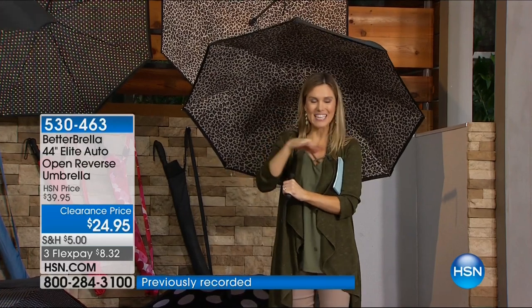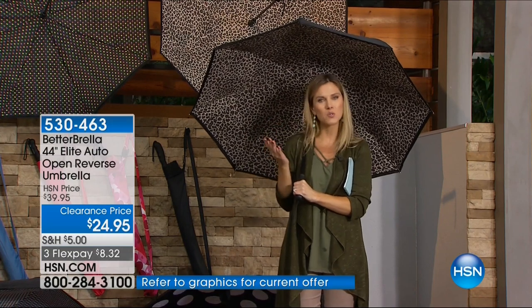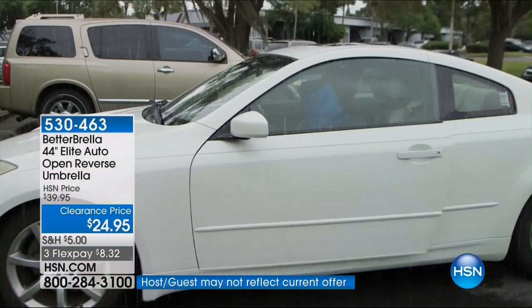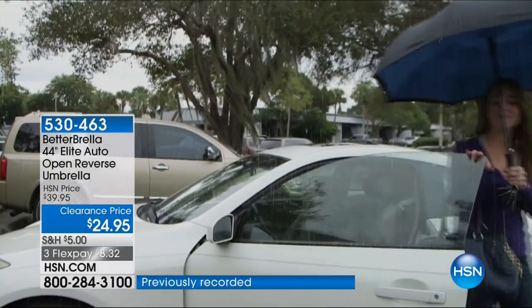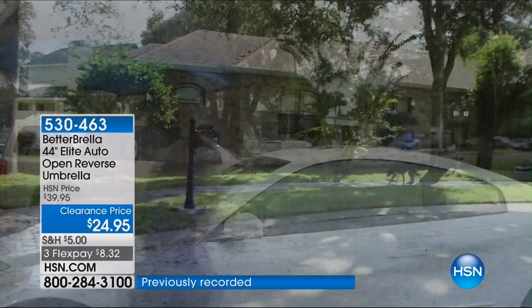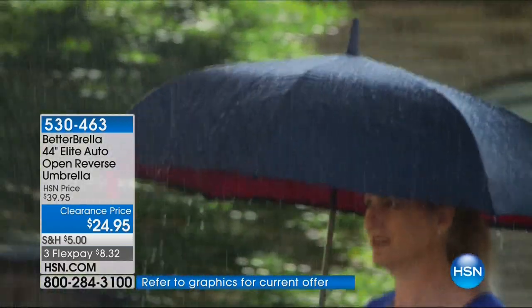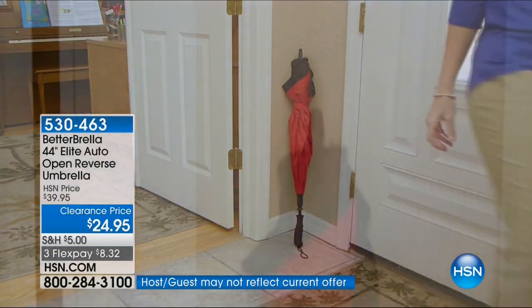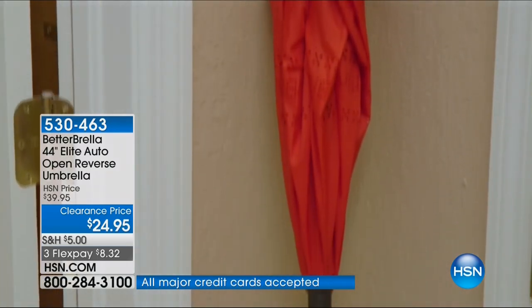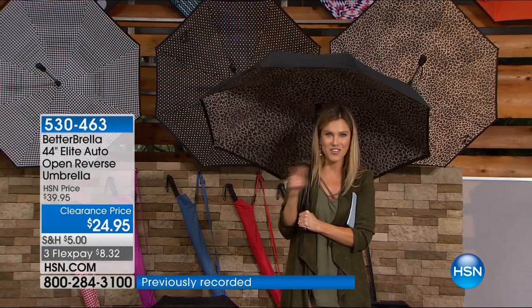What's important to know today is it's on clearance — we've taken $15 off. We have this HSN exclusive in 14 great colors, plus it comes with a carrying bag. The diameter is 44 inches, so it's going to hold you and whoever you're walking with — kids, groceries — in and out of that car so you stay dry. $8.32 to get it home. Lori is standing by to show how the reverse-open technology works live in the studio.